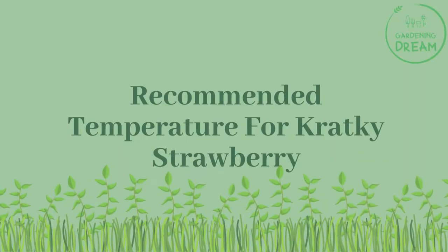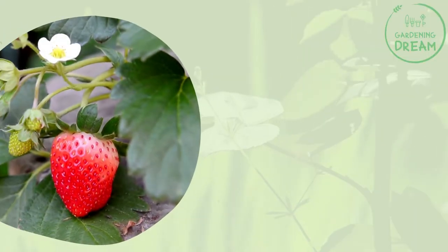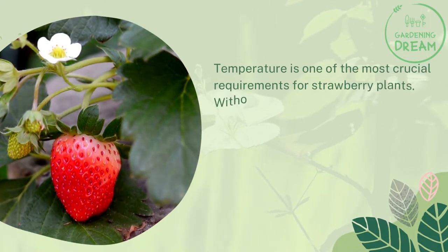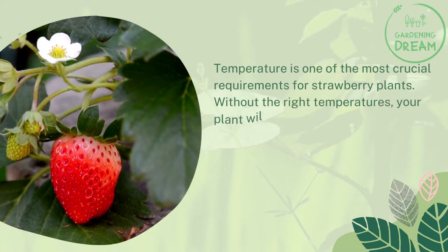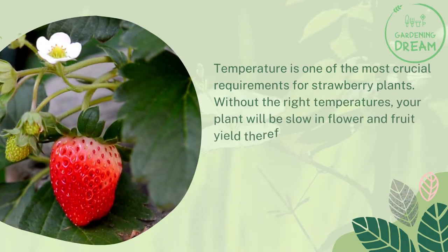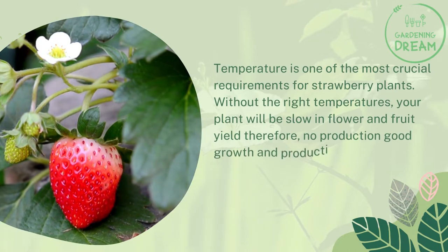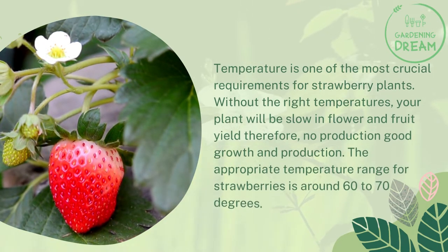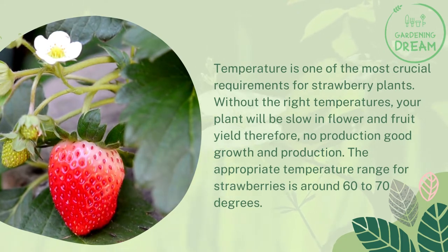Temperature is one of the most crucial requirements for strawberry plants. Without the right temperatures, your plant will be slow in flower and fruit yield, resulting in poor growth and production. The appropriate temperature range for strawberries is around 60 to 70 degrees.